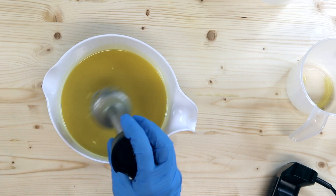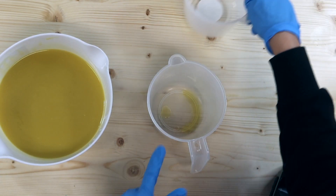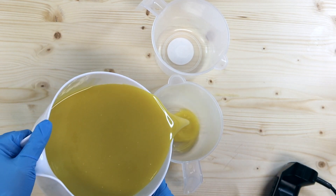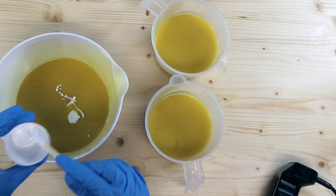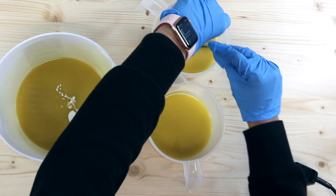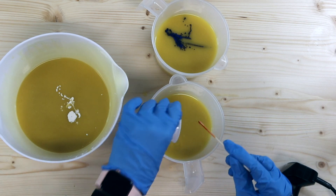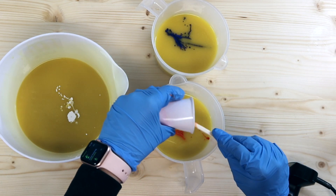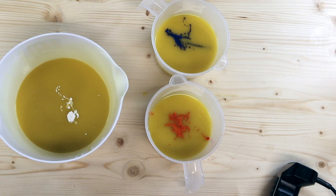I'll take a towel to set things off. This has just got some oil from where I stuck my stick blender in to heat the oils, so I'm going to separate those off. In this container we're going to add our titanium dioxide, in this one we're going to add our purple, and in this one we will add our orange.